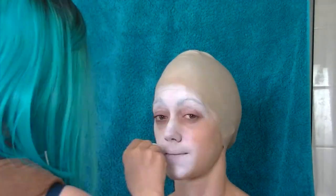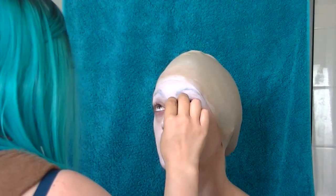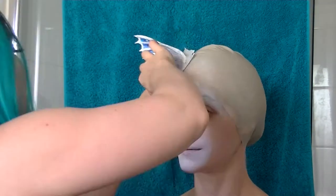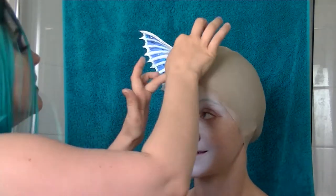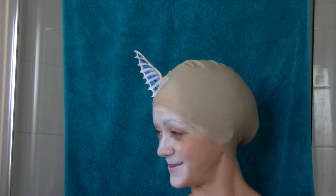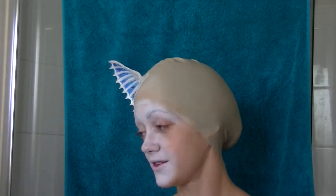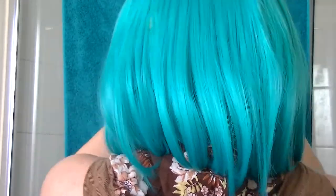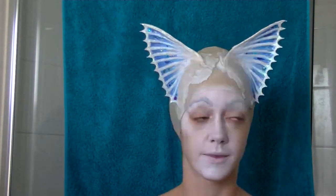I made a mistake adding supra color to the face before gluing down the prosthetic, so I stopped doing that. Now I'm gluing down the prosthetics that I made out of cardboard and special effects gelatin. I used the Cryolan gel fix, melted it and poured it over the cardboard to create these shapes.